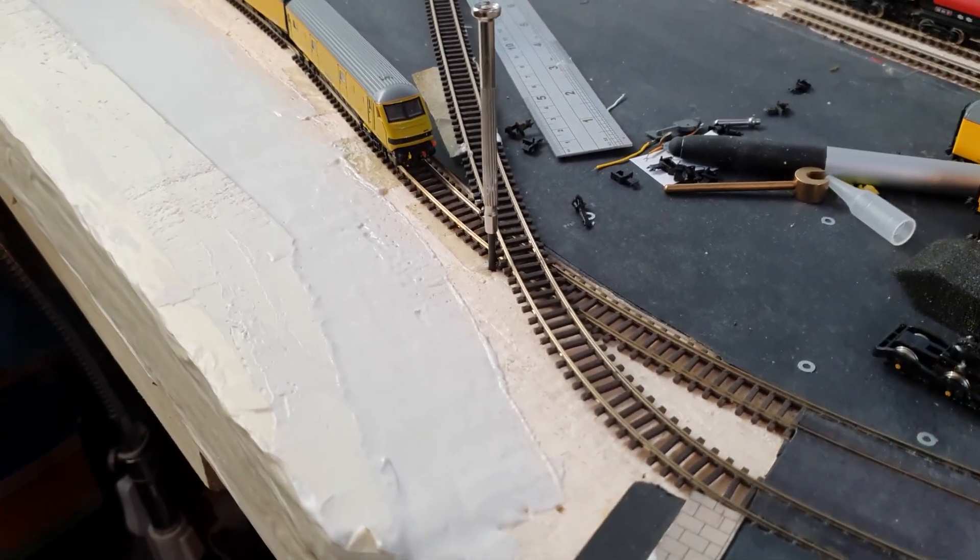Hi everybody, Colin here from Collins Engage and Woodthorpe Junction. I've just been doing a bit more to the station building - the roof is done and I just wanted to show it to you. I'm very pleased with it, it's a bit different. I've also just been moving some track and I'm going to show you that. It's not a very long video and I hope you enjoy it. Let me know what you think of the roof.